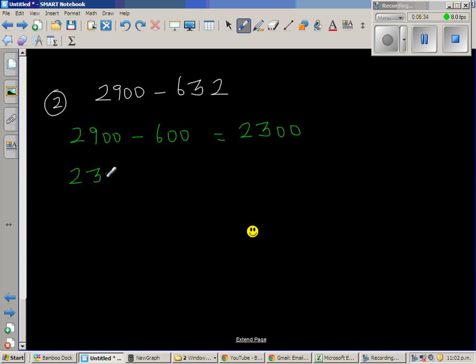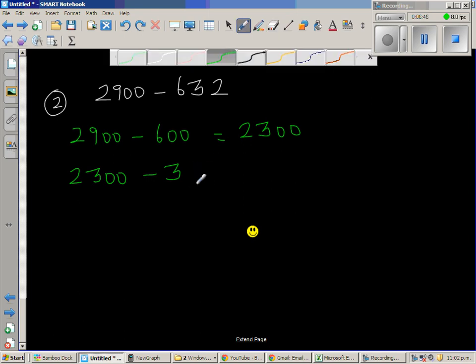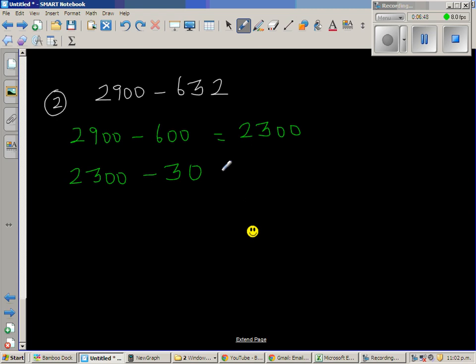Now I've got 2300 and I need to take away 32. This is a bit tricky, so let me take 30 off first instead of 32. I'm going to write 2300 as 2200 plus 100 minus 30. I know 100 take away 30 is 70, so this is 2200 plus 70, giving 2270.